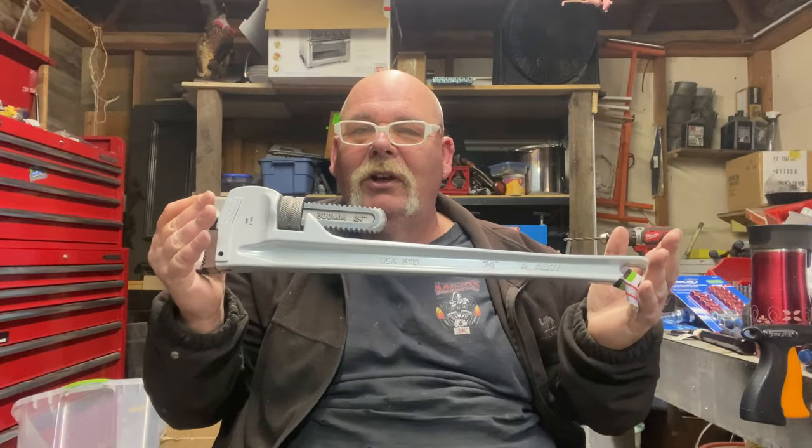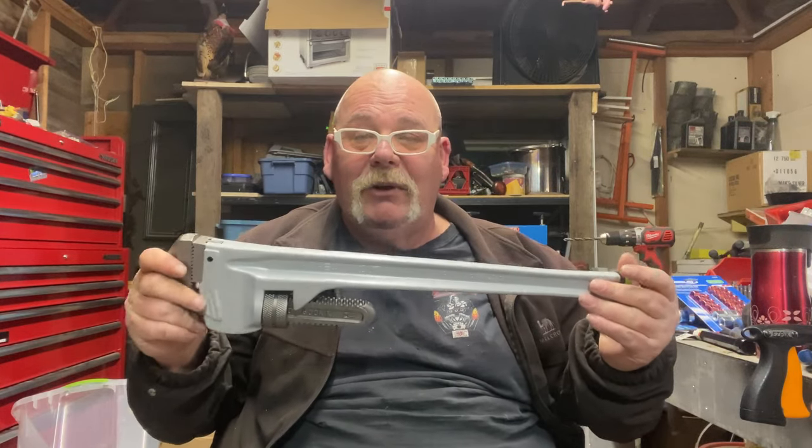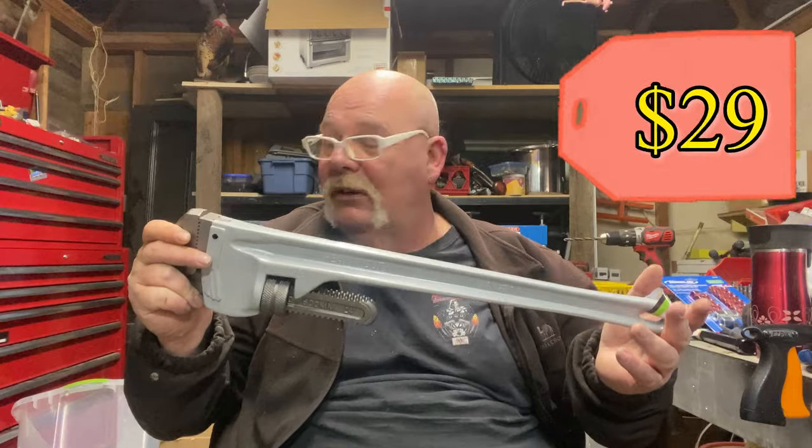Well hello junkaholics, yesterday I went to Great Falls Montana. I had to go to China Freight to return that air over hydraulic jack — I'll post a link to that video right above — and how it miserably failed the test. While I was there, I picked up a 24 inch aluminum pipe wrench. These things around here are worth a lot of money, but at China Freight it was 29 dollars, so that's really exciting.